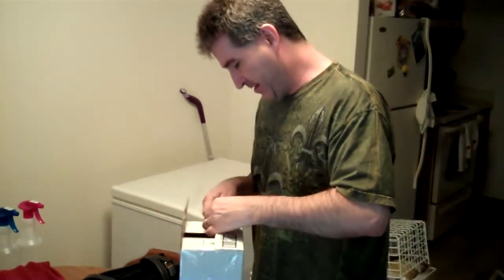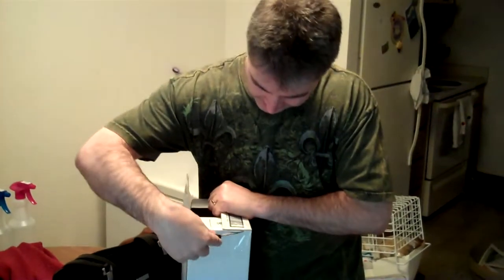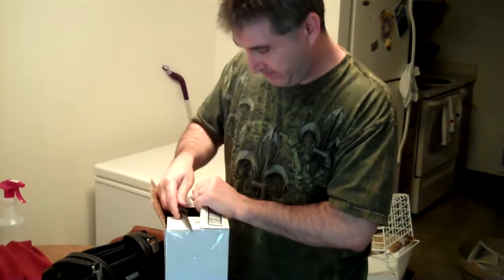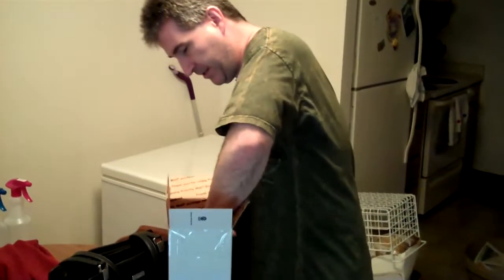Use the knife that God gave me. I'm Edward Scissorhands. Okay, check out what's in here.